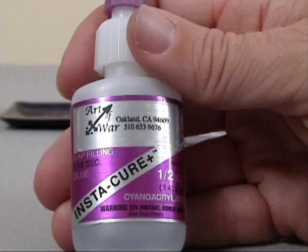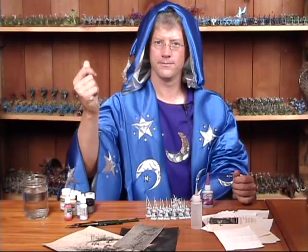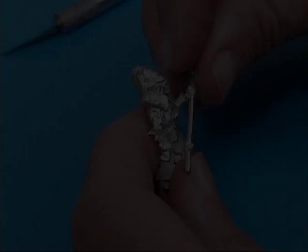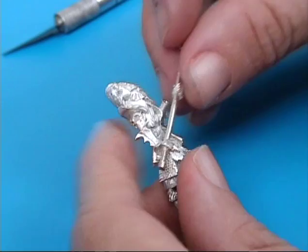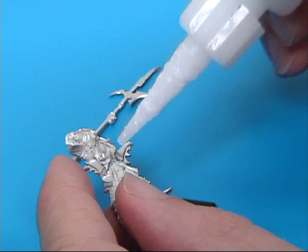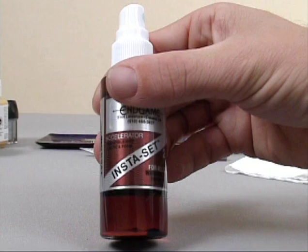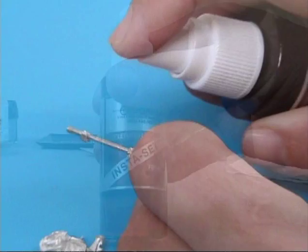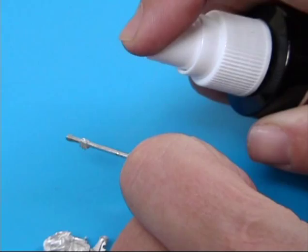The best glue for assembling metal figures is cyanoacrylate. I like medium consistency, known as gap filling, which dries in about 5 to 10 seconds. These glues stink and they're bad for your brain, so make sure you have good ventilation before using them. Before you put glue on anything, check that the two parts to be glued fit together and trim them if necessary. The less glue you use the better — when you put too much on, it takes longer to dry and the bond will actually be weaker.